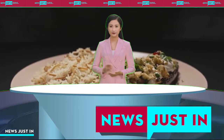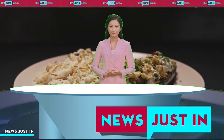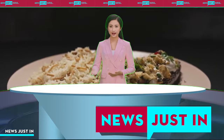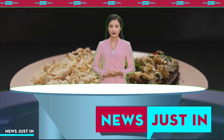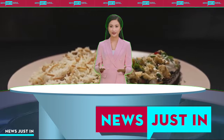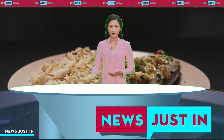Heat half the oil in a large saucepan over medium heat. Add capsicums, garlic and tomatoes. Cook until soft. Add spices and tomato paste. Cook, stirring for 2 minutes. Stir in bullhorn peppers, molasses, harissa and sugar. Continue stirring occasionally for about 30 minutes or until thickened and reduced. Stir in coriander, parsley, lemon juice and mint.